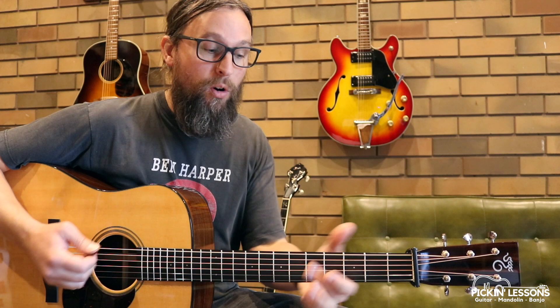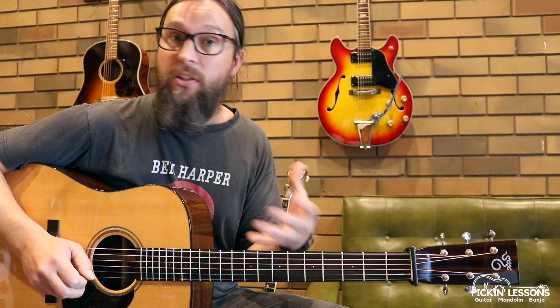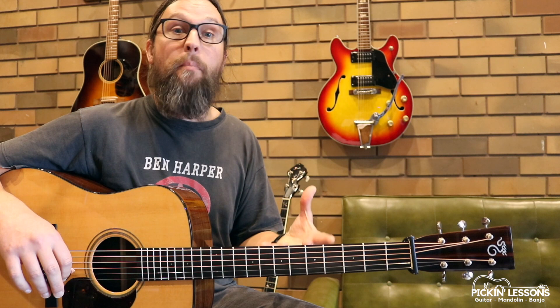A lot of banjo players do pick this one, and we've taken some of the melody that they usually play to form some of this break. Elsewhere there are just some cool guitar licks, and then we've got some more bluesy chromatic licks in there as well. You can certainly pull these licks out as you learn them and reuse them elsewhere, so keep that in mind. Just think about — okay, we're over a G chord, we've got a G lick. It's an idea that you can use somewhere else. So while we're learning Shuckin' the Corn, you're actually also learning a bunch of licks that would suit in a bluegrass style.